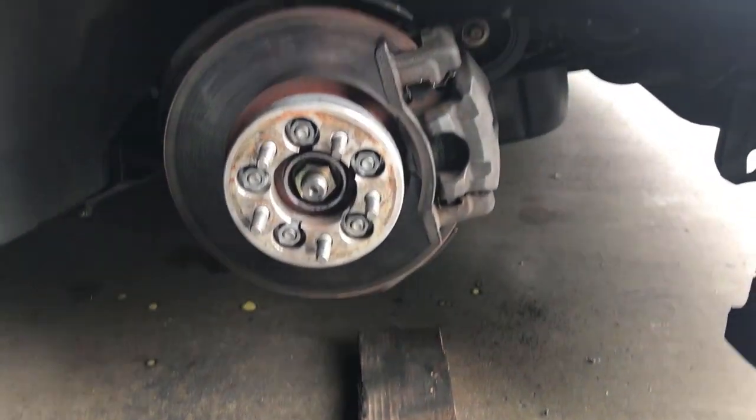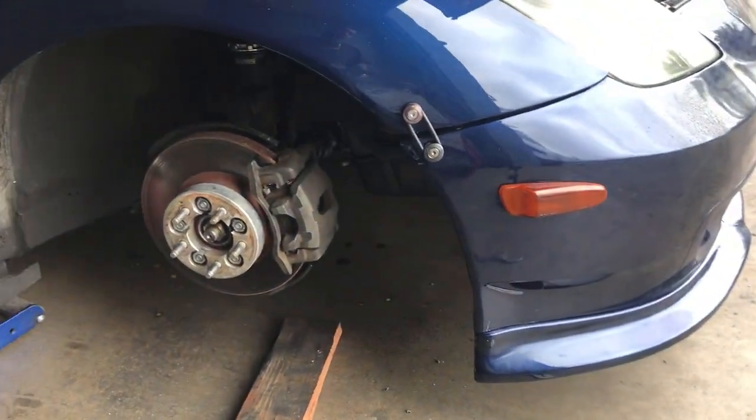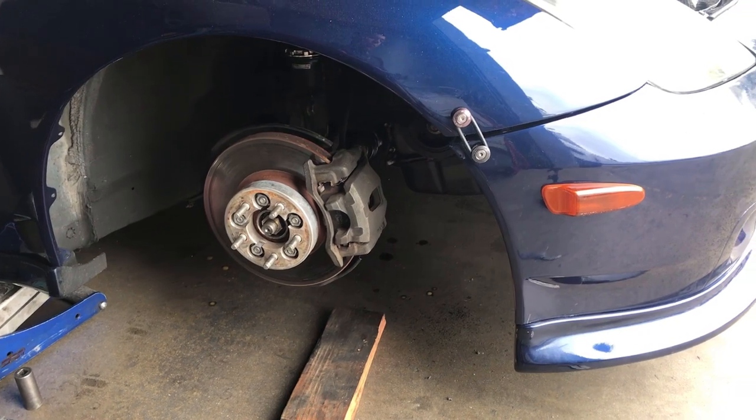This side's done already. I just gotta put everything back together and see how it sits. Hopefully it sits fine and I don't have to raise it up another half an inch.